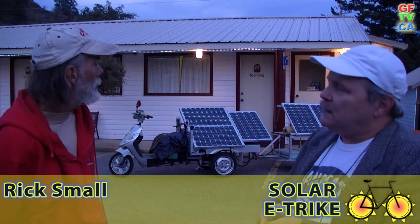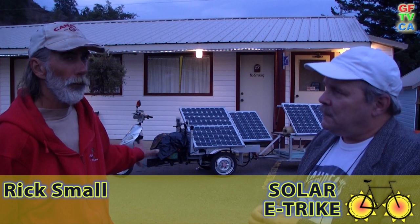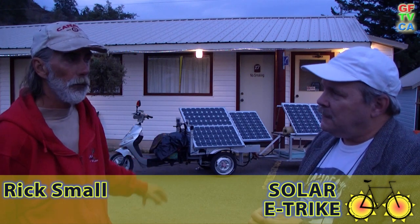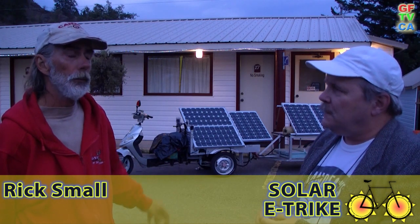How long did it take you to make that thing? The trailer took me 40 hours in my living room, and it took about 24 hours to adapt the solar to the trike — that's fitting and crafting the parts. And aside from the electric bike itself, how much do you figure you put into this? About $1,800. So you can travel across the country for less than $10,000.